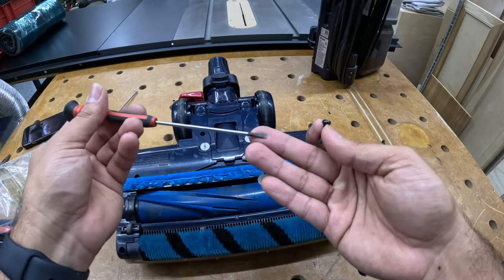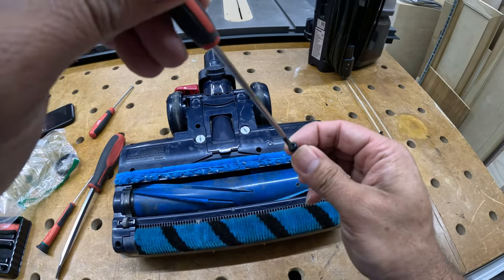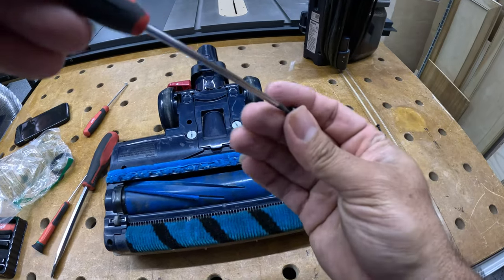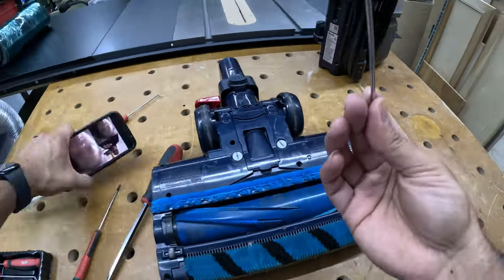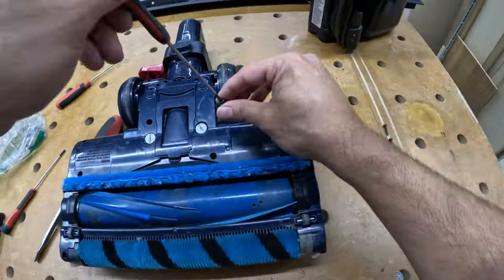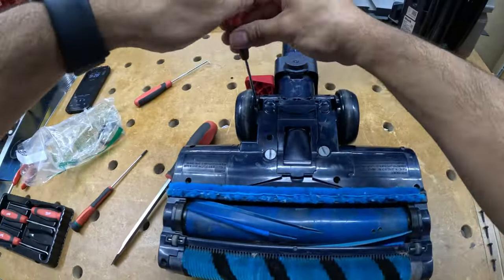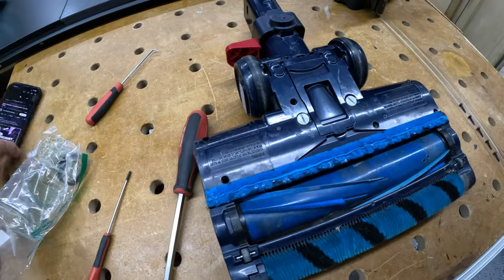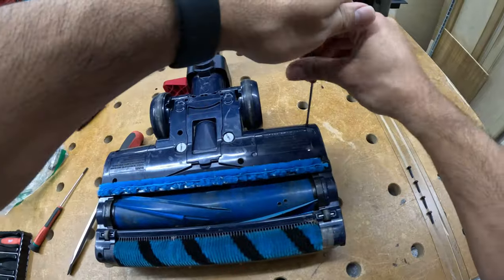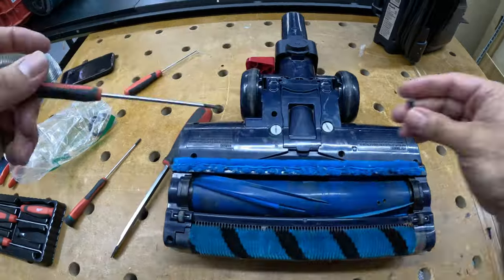You just put the screwdriver right in the edge — it fits perfectly between the slots and gives you enough leverage to twist and remove all of them. I've done this before, so I remembered. I have a nice assortment of screwdrivers and that 1/8-inch flat one happened to fit perfectly.